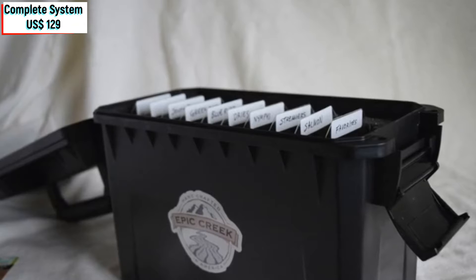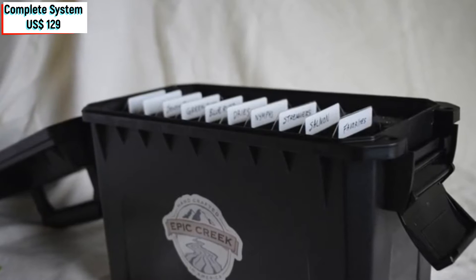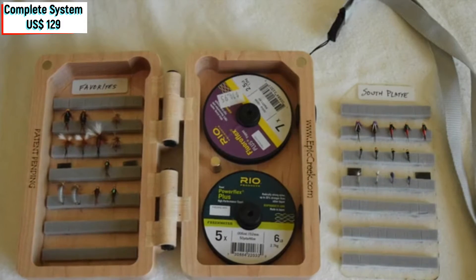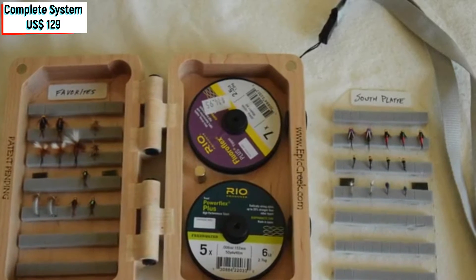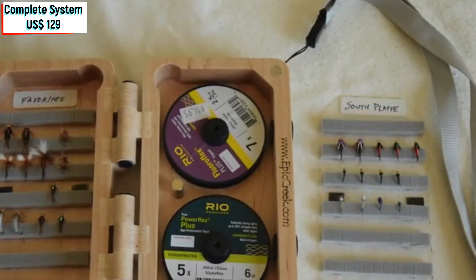With our interchangeable card system, you can have a card for each of the locations that you fish, or you can have a card for dry flies, a card for nymphs, a card for streamers, or a card for each species of fish that you target. In my 2x2 box, I have a card for my favorites that seem to work almost anywhere, and I'll take a card specific to the water that I am targeting. The best part is that you can label your cards however you want.